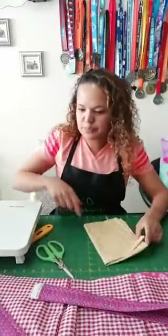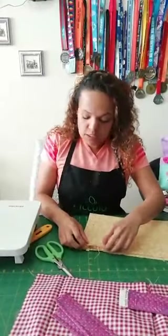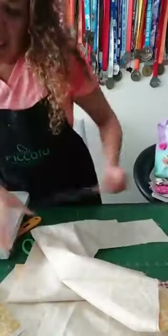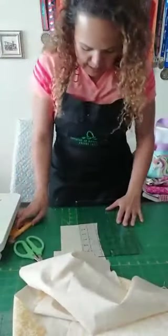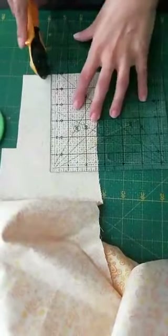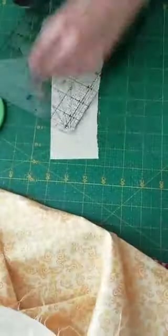Vamos a empezar con la argollita — la pueden hacer en el color que quieran. Yo voy a usar esta tela amarilla porque casi no la gasté. Vamos a cortar una tirita de 6 por 2 y medio. El 2 y medio me da aquí y 6 acá, entonces corto aquí y acá y lo volteo.